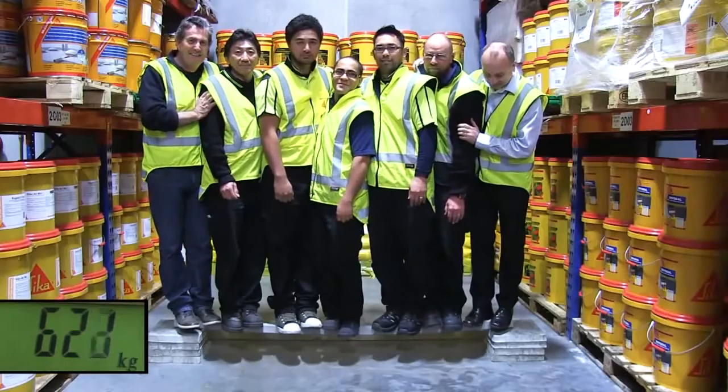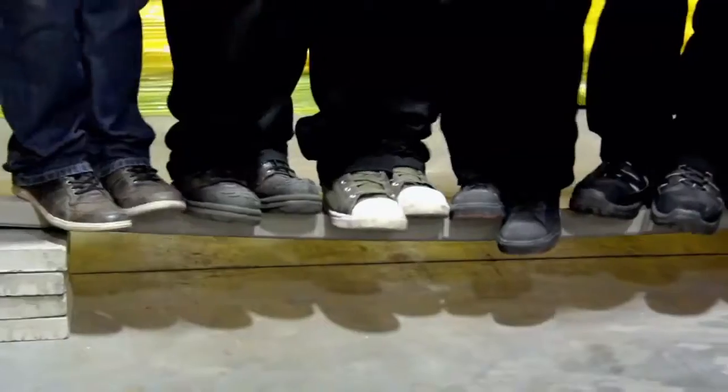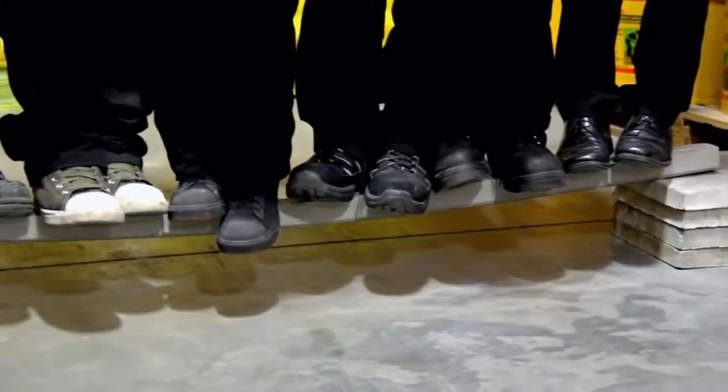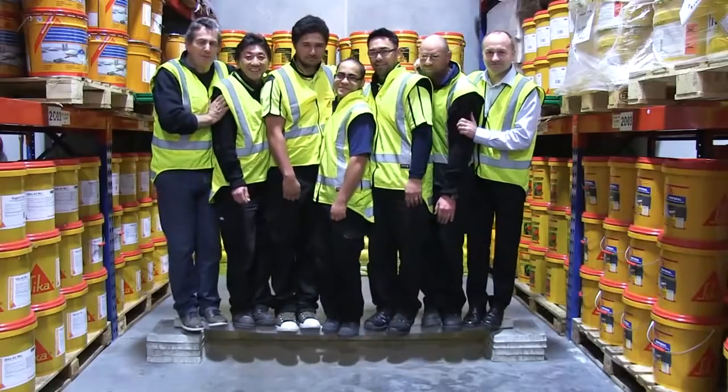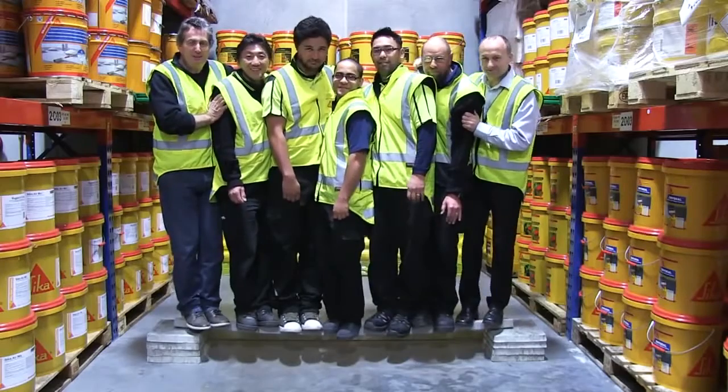Amazing! That's a combined weight of over 600kg. So a concrete beam which couldn't even support one person can now support all these people, no problem — just by adding a single strip of Seeker Carbidure.